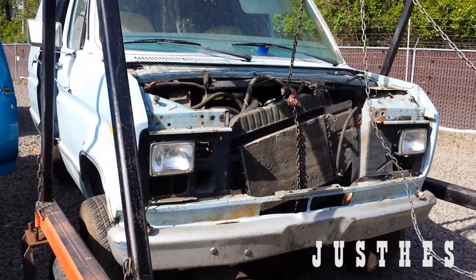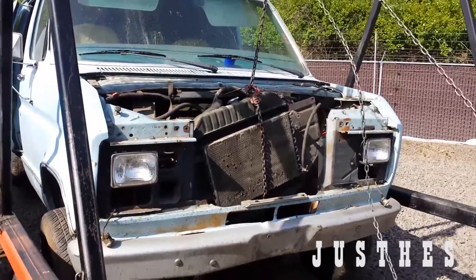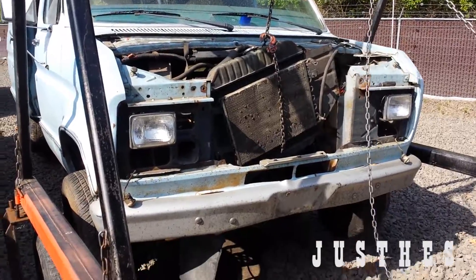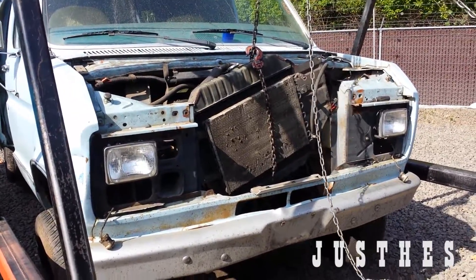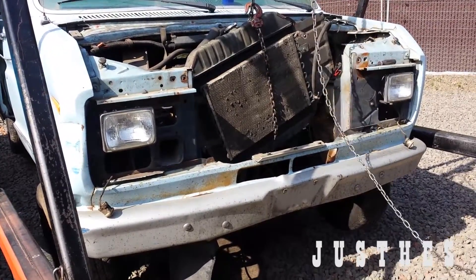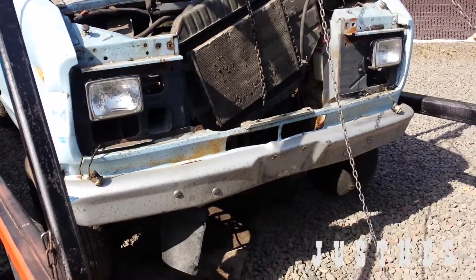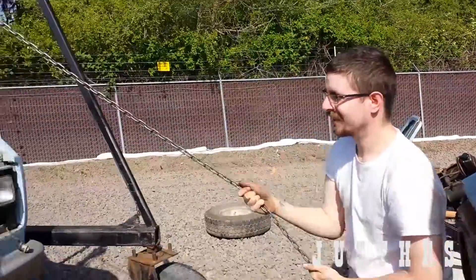Alright, let's do this — fan and everything's still in it. This is not the right way to remove a radiator. It's looking... yeah, this is not dangerous — don't do this, it's that idea.